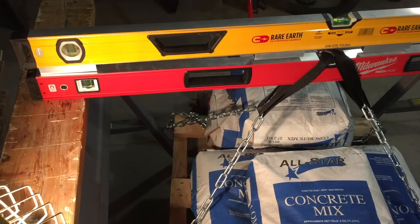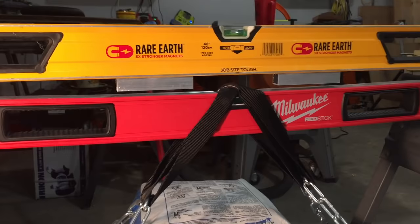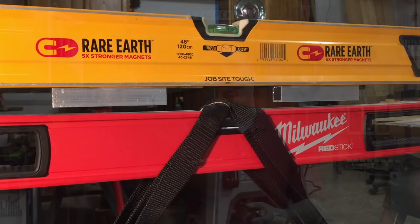We didn't apply the load long — just long enough to measure deflection. The strength of the RedStick is right on par with the Stabila 196. When it comes to elasticity, though, the RedStick didn't fare as well as we thought it would. Looking at the numbers from our head-to-head test, the RedStick came in third worst. However, when we applied the 320-pound loads to the opposite of the strong axis, the level returned flat again.